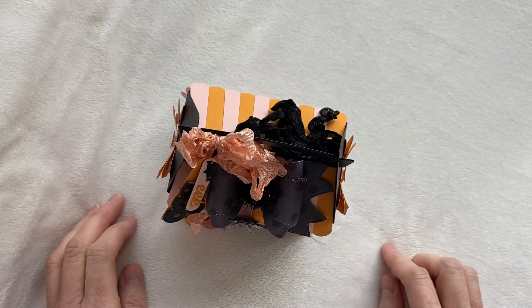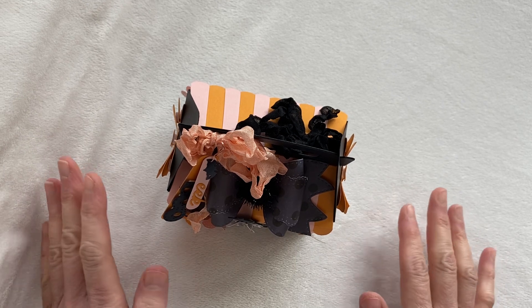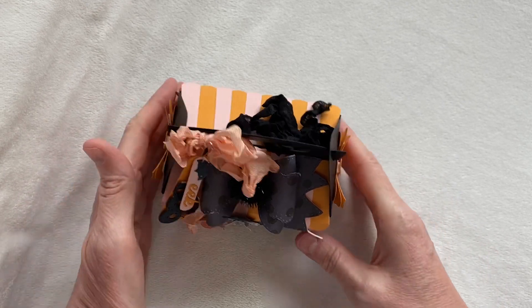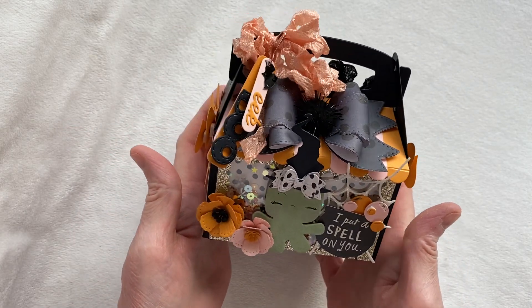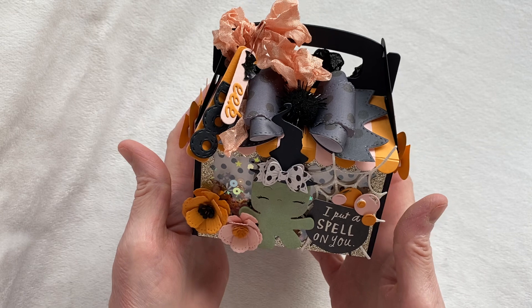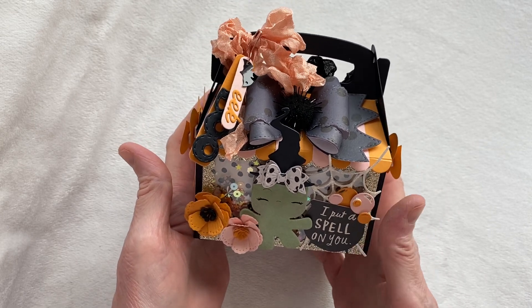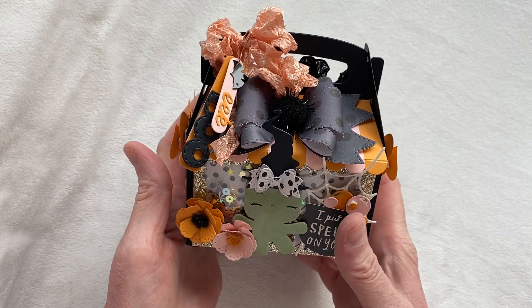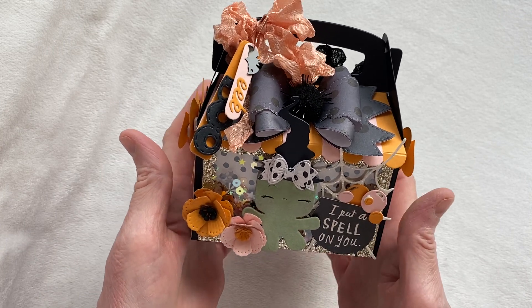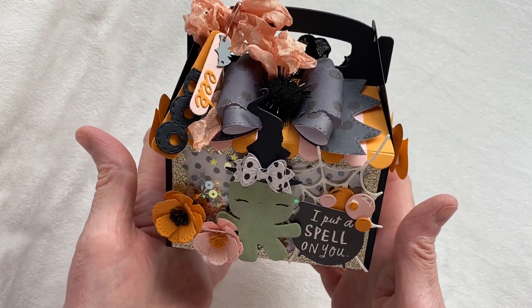Hey everybody, welcome to my YouTube channel! My name is Amy, thank you so much for stopping by today. I have another really cute fun project to share for Erica at Scrap Diva Designs, and I'm so excited how this came out. I've just been really excited about all my Halloween projects this month — I'm definitely in full-on Halloween mode. So this is what I have created, and oh my goodness, I think it came out so adorable.